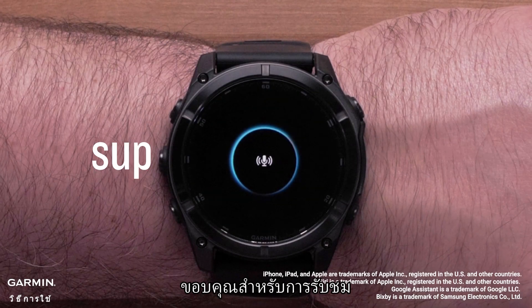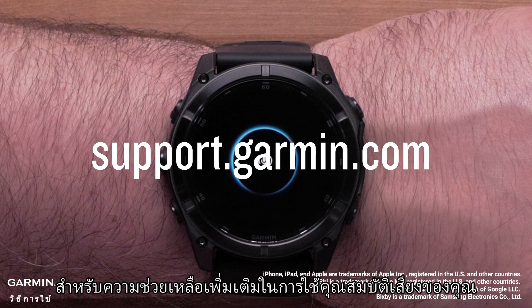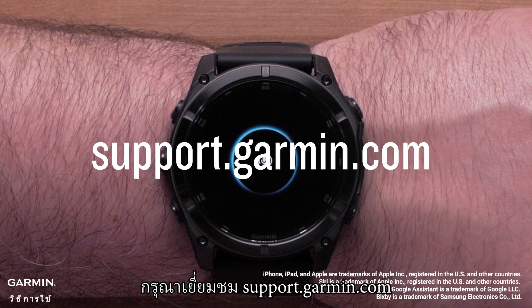And that's it. Thanks for watching. For more help using your voice features, please visit support.garmin.com.